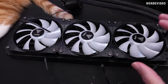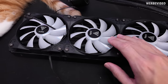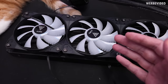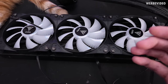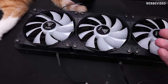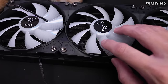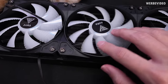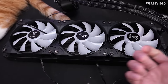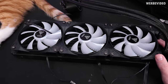One more thing — you might have noticed already in this video that the RGB is not working on the fans and I don't really know why. I couldn't find any reason for it. There's no controller, no extra cabling, nothing, and there's nothing on the website either. They do state those are RGB fans and I can even see if I look through here that there are RGB LEDs underneath, but I cannot get them to work. So that AIO is just a huge mess.